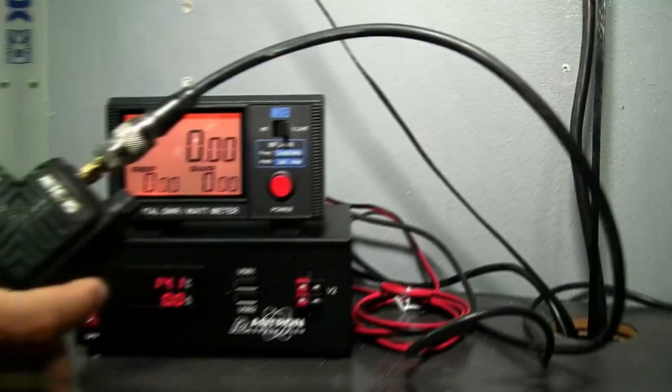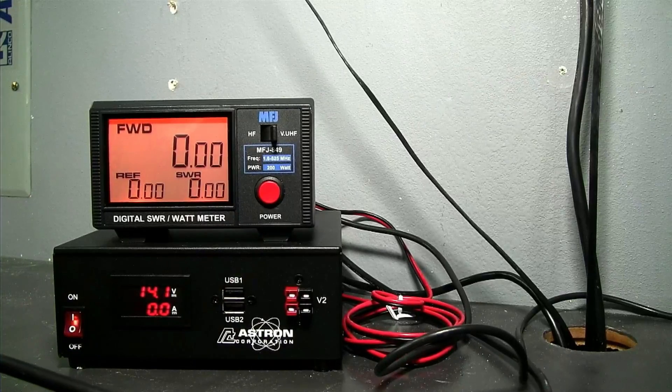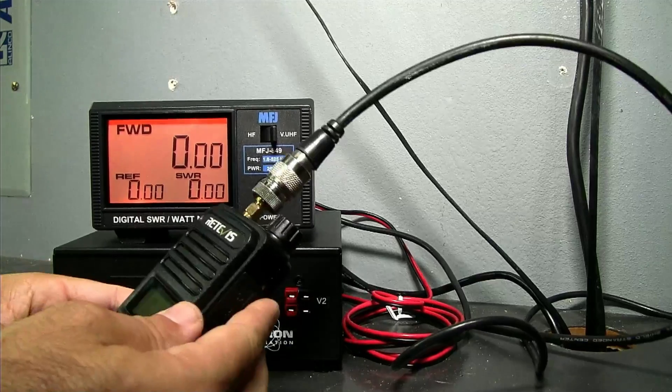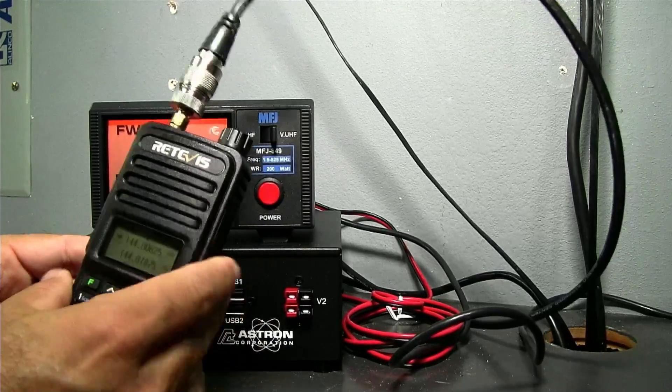Let's put this on the power meter and see what we find. We're going to be using this MFJ849 digital watt meter, which I use on several of my videos. We've got the radio plugged into the power meter.